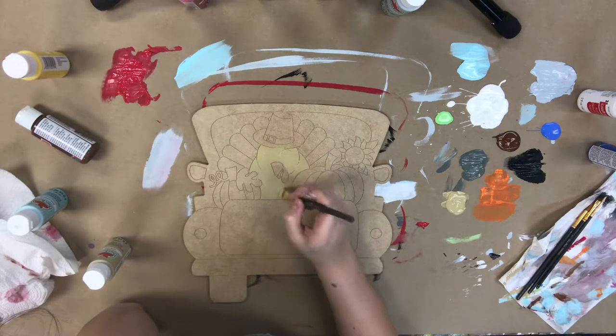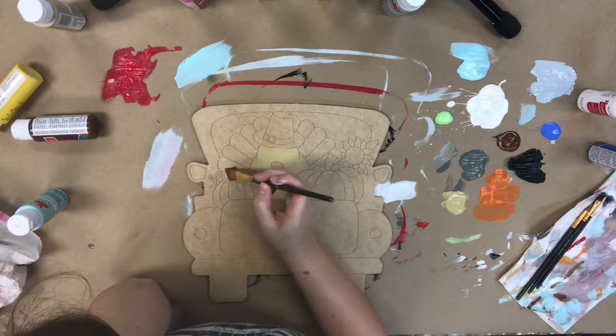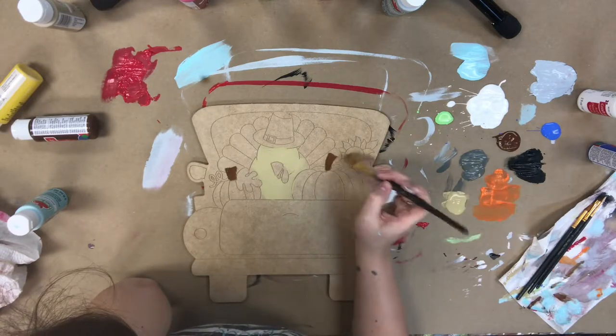You'll also get a pack of tin brushes and a Sharpie brush stroke marker. So first I'm going in with the largest paint brush in the pack, and I am going to begin doing my base coating.